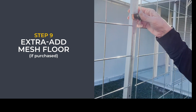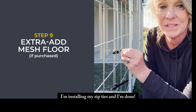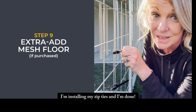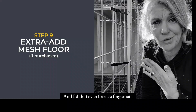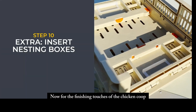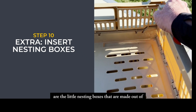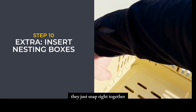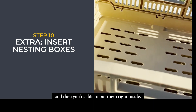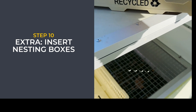Now for the finishing touches — I'm installing my zip ties and I'm done! I did all of this in just under two hours and didn't even break a fingernail. The finishing touches include the little nesting boxes made out of recyclable material that just snap right together and slide right inside the coop.